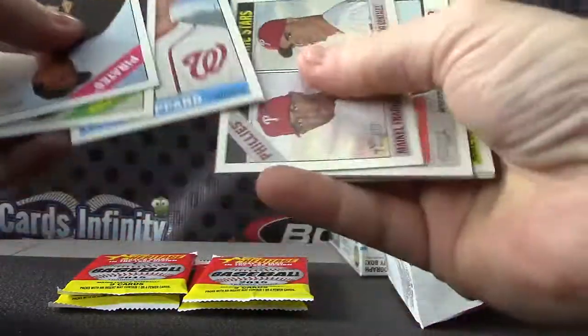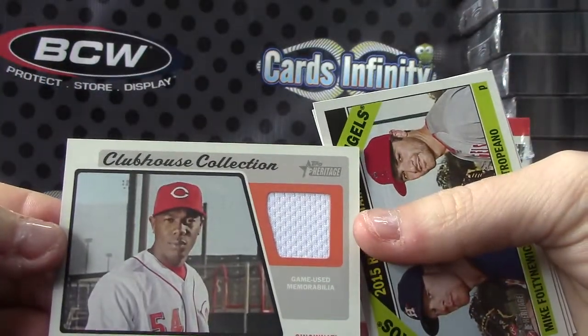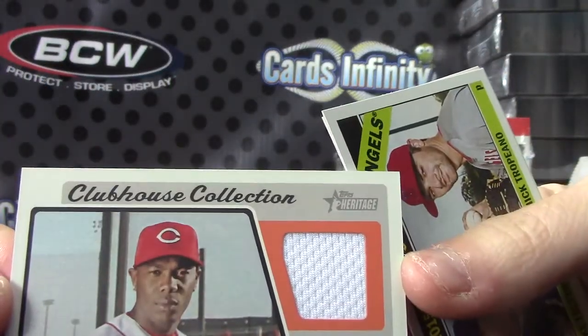There's something in here — there it is! A Aroldis Chapman Clubhouse Collection jersey card. Jersey!